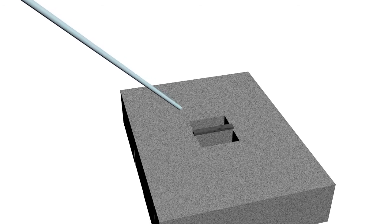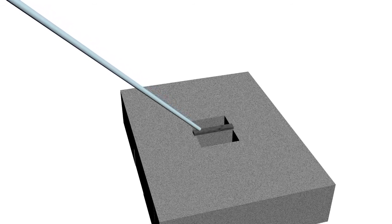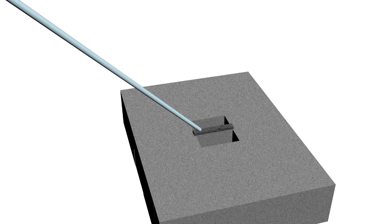Then, the omniprobe's tip is moved into contact with the lamella. The omniprobe is attached to the lamella by depositing platinum on the contact site.